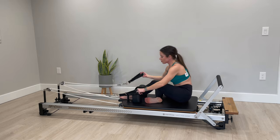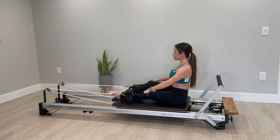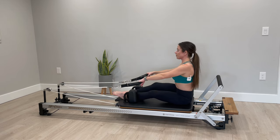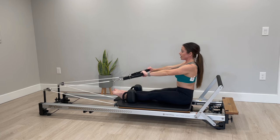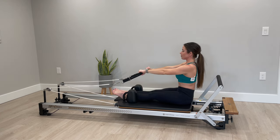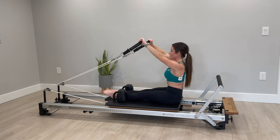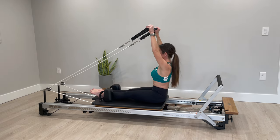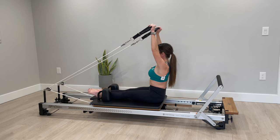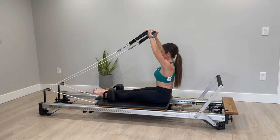Turn and face your pulleys, grab your opposite strap. You can be seated here with legs straight or slightly bent depending on your hip flexors — if you have tightness you want to be able to sit up tension-free in a neutral spine. From here we're going to reach your arms straight up and then release back down. As you go straight up, make sure we're not flaring our ribcage open — we want it to stay zipped together and down. If you feel tension creeping up into your neck, don't take your arms quite as high.